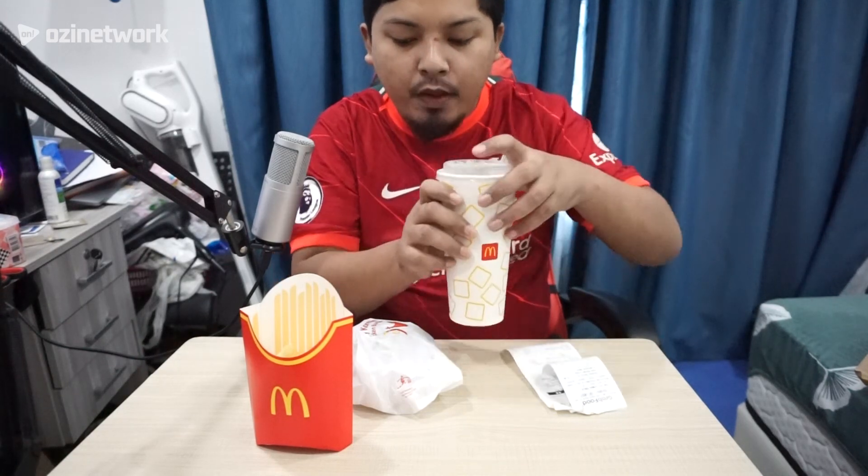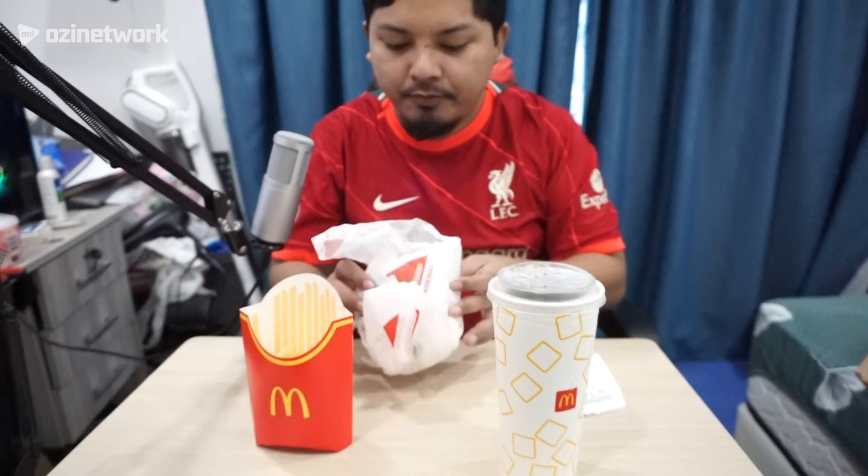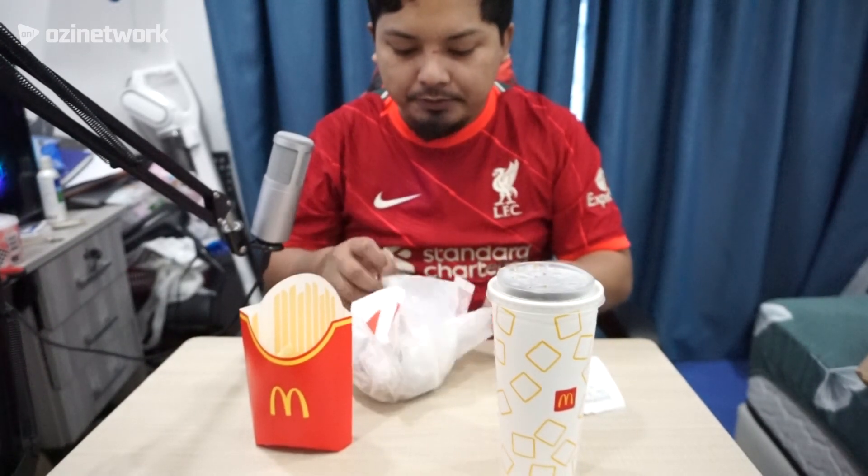So sebelum kita nak start tu, kita basahkan tekak dahulu. Bismillahirrahmanirrahim.